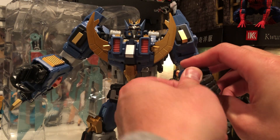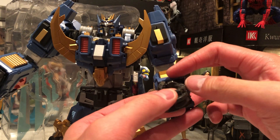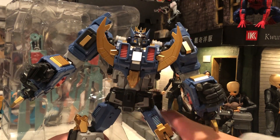Fingers — wow. There's three joints in the fingers: one, two, three. This guy looks so good.